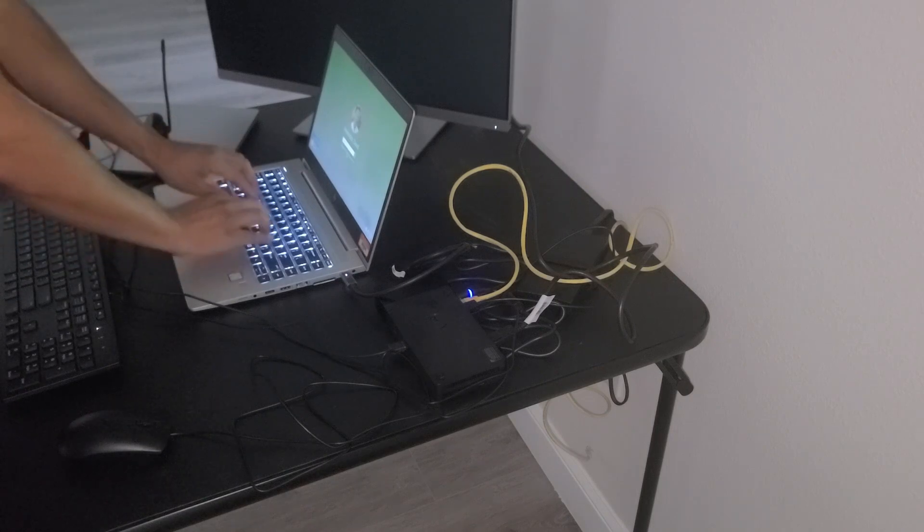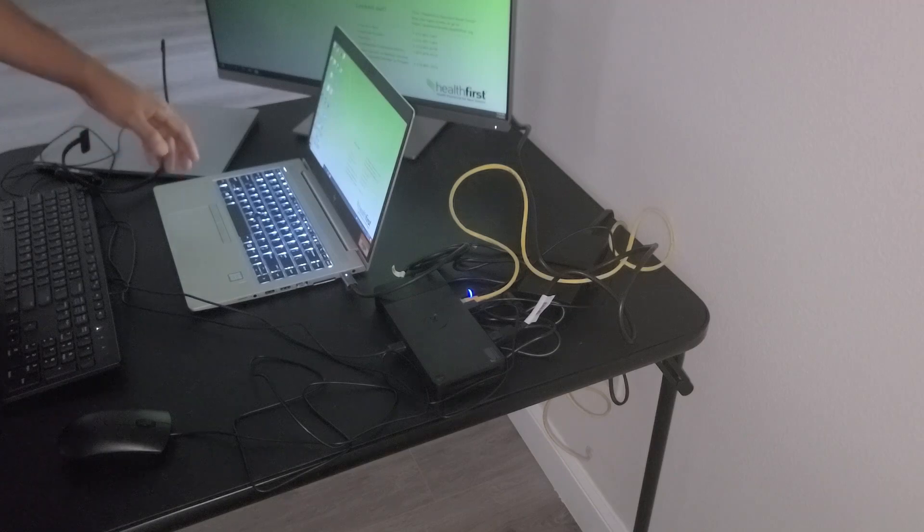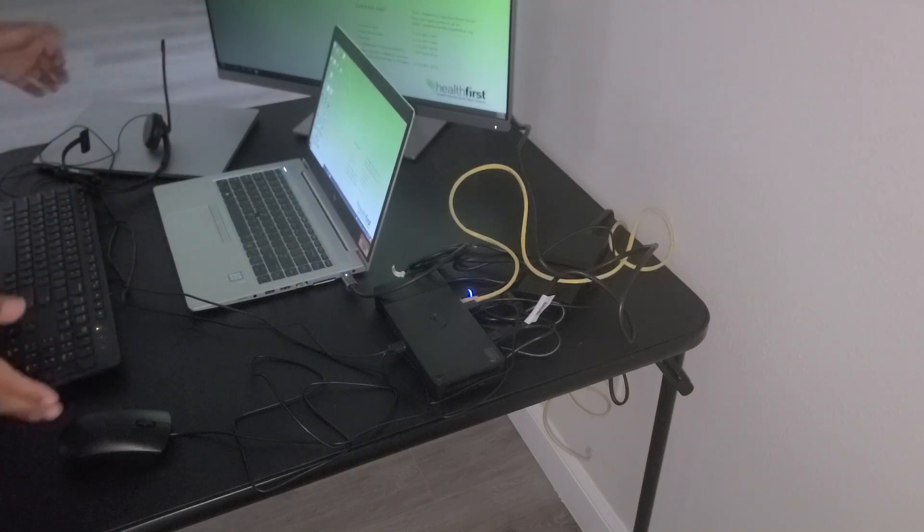I'm going to go ahead and sign in now. Now that it's signed in, the monitor has turned on. That completes the setup — thank you for watching and have a great day.